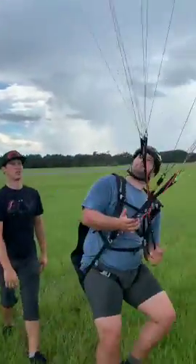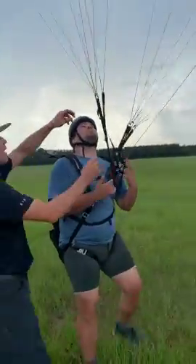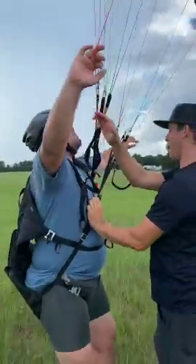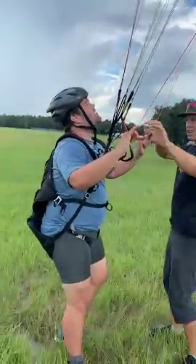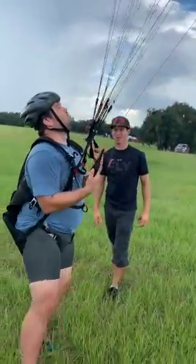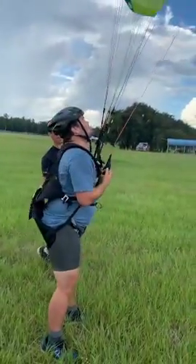So let's say a gust comes and you feel this thing trying to pluck you up in the air. Go to raw brake lines. Widen your hands. Center the glider. Okay, go to your toggles now. There you go. Get it centered. Make your turn.